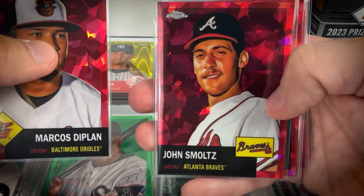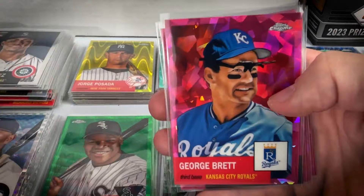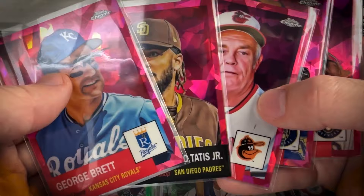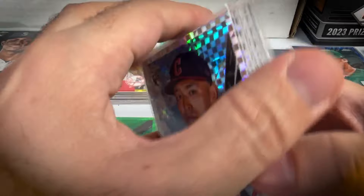The red atomic ice parallels are serial numbered out of 100 — specifically for Phillies fans I'm liking the color. Got Dipplin for the Orioles, John Smoltz, Ronald Acuna Jr., Tom Glavine — a lot of Braves — Alex Bregman, George Foster, and Jacob Stallings. The fuchsia ice pink, also numbered to 100: George Brett — a nice one — Fernando Tatis Jr., Earl Weaver, Corbin Burns, and Josh Hader. Can't really complain about that.